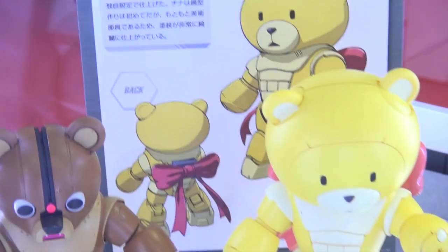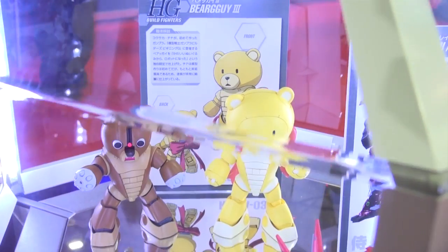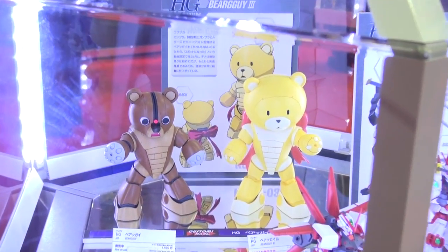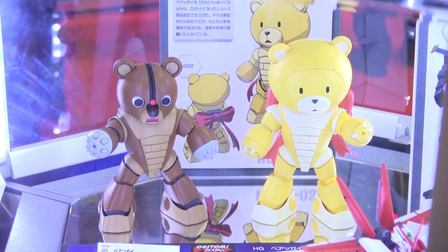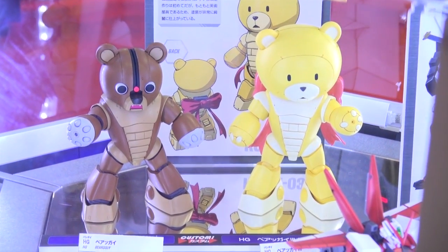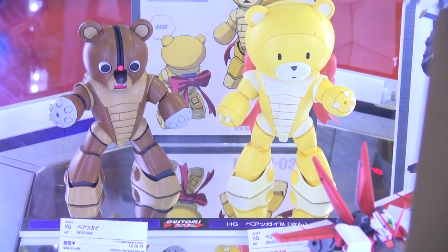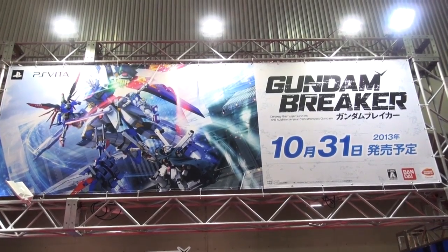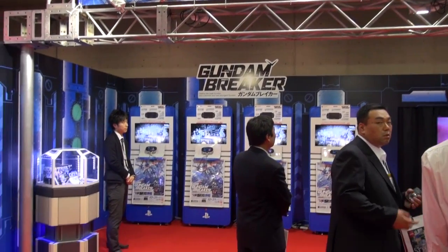Last but not least in this segment — how could we forget the Bear Guy. The old Bear Guy from the previous Gunpla Builders was cute and probably the most popular kit from that series, and it still remains popular. Next to that is Bear Guy III — he's yellow with a different face, but it's worth noting you can swap out the face, including an angry face, similar to what you can do with a lot of Bandai S.H.Figuarts figures.